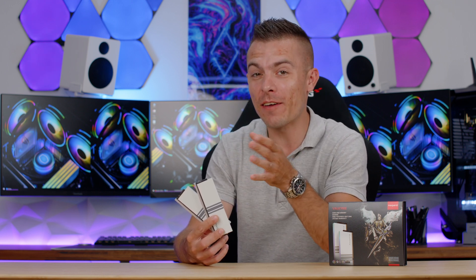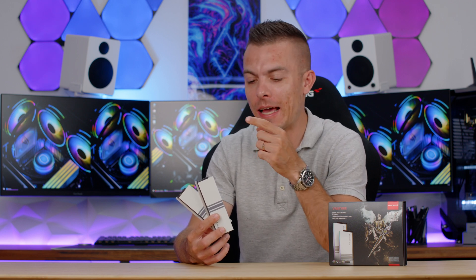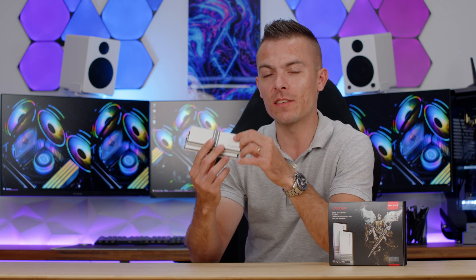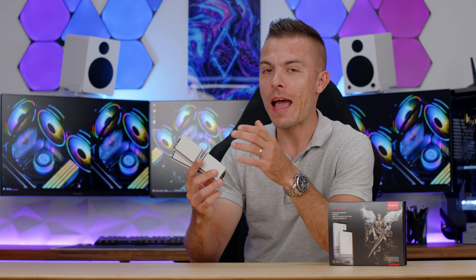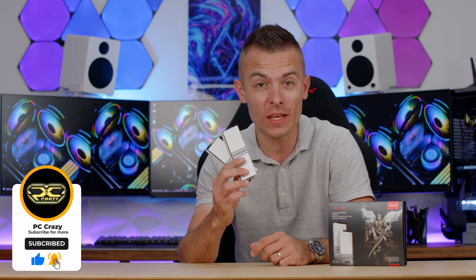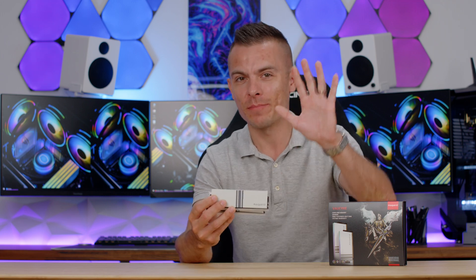If you're interested in upgrading from the DDR4 Valkyr to DDR5 and want to swap out your entire build, I'll put links for the Asgard Valkyr DDR5 RGB — 2x16GB at 6000MHz CL30 — in the description below so you can check out the prices. That's all for today. Don't forget to subscribe, hit the like button, and click the notification bell to see more Asgard products coming soon. Thanks for watching, see you next time!